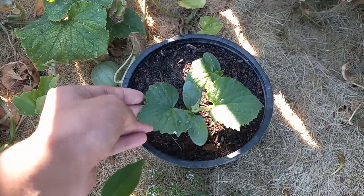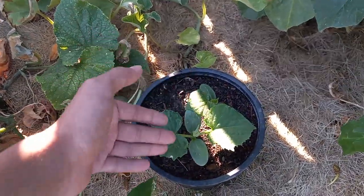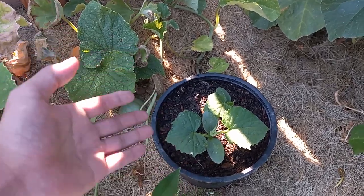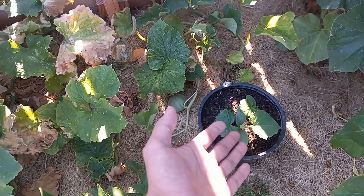Then I'll just plant these little cucumbers right in their place, fertilize them, and I will have another abundant harvest of cucumbers in the next 40 to 50 days.